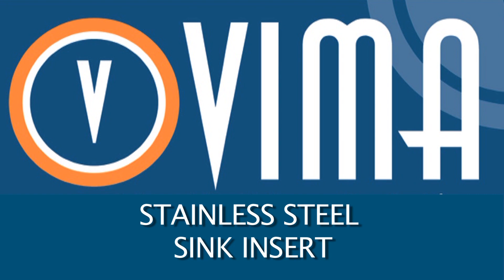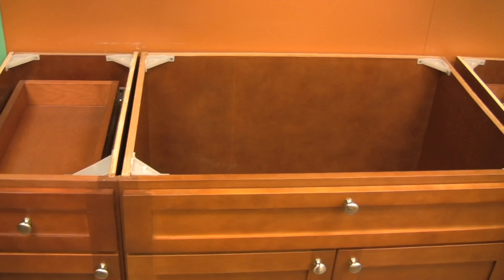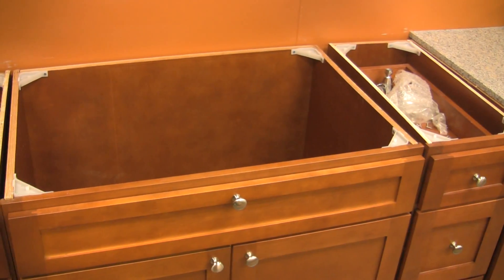Installing the stainless steel sink insert. The sink insert is the frame that sits onto the granite countertop.